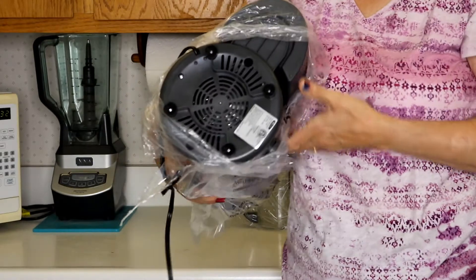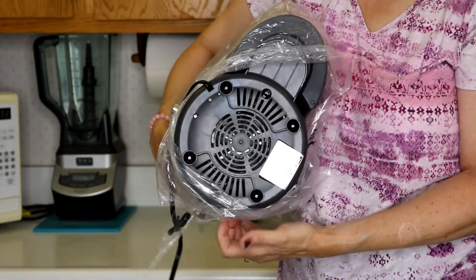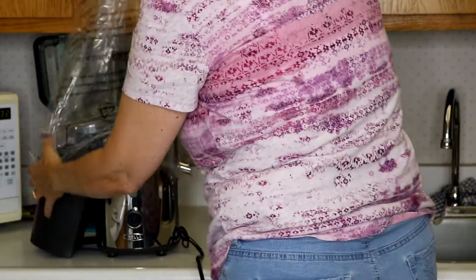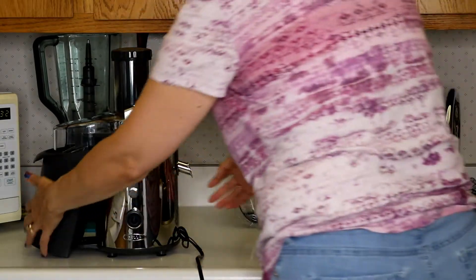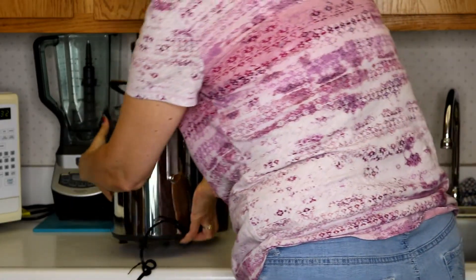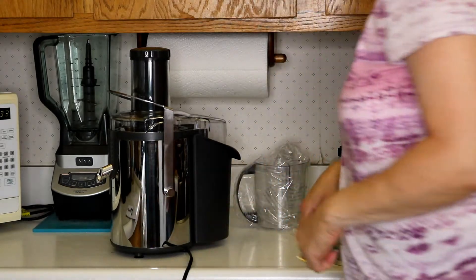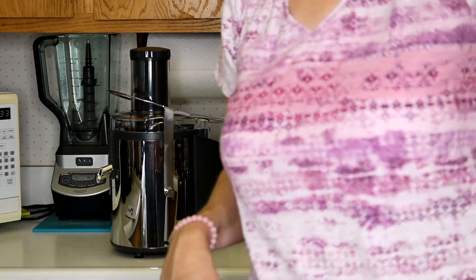It looks pretty nice. It has some suction cup feet on there, so that'll help hold it in place while we're juicing. These feet are working. That one looks good. So there aren't any dents or anything going on. I'm going to give it a quick wash, and then we'll make a juice drink.